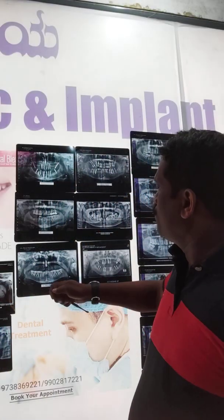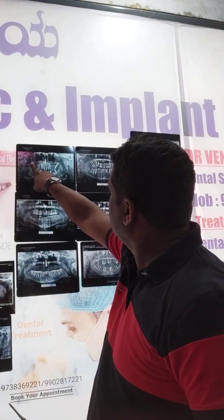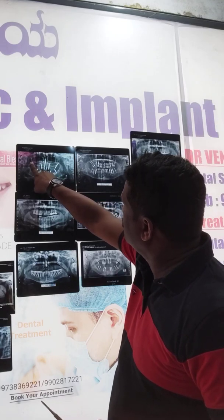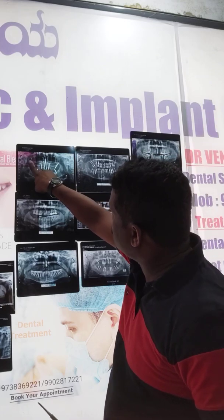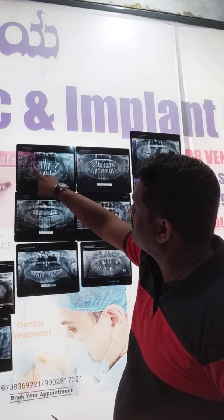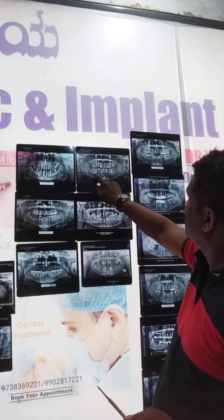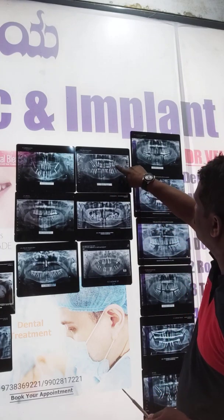Here I can show you this case: these are pterygoid implants angulated on both sides. I started from the buccal edge of the ridge, from the tuberosity, and they went towards the medial pterygoid plate, engaging the mineralized bone. These are the two pterygoid implants placed on both sides, and here is a case where I have placed double pterygoids on both sides.